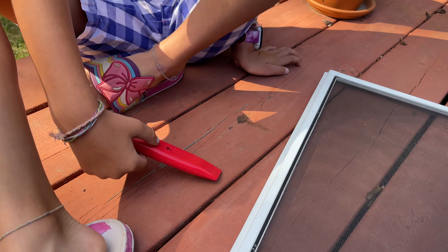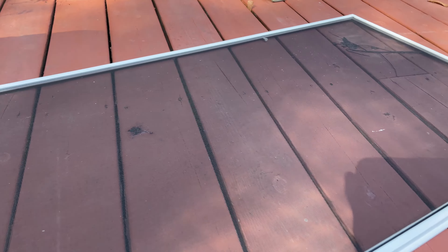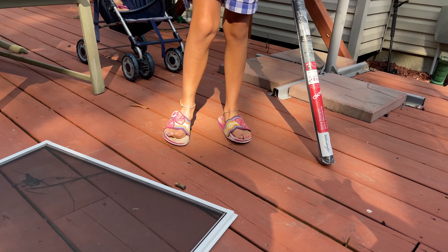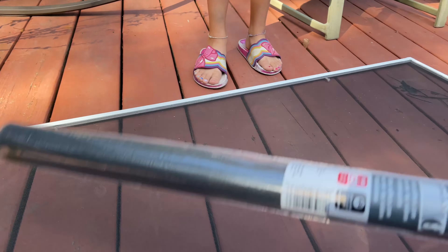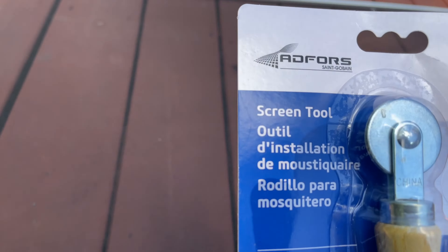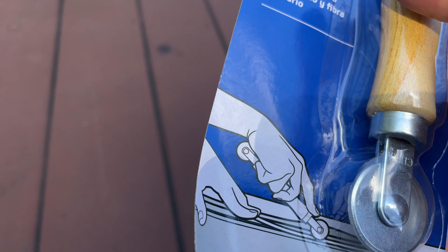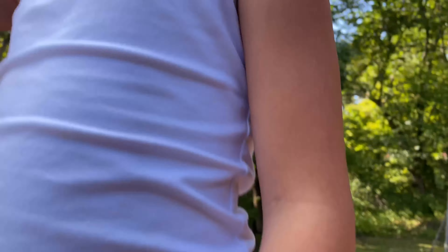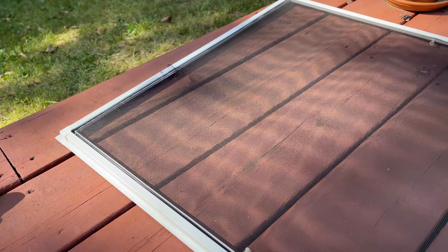What tools we need: a utility knife - be really careful with those, kids, don't use them. Then we need a screen - you can find it at your local hardware store. We found this 36 by 84 at Menards for like $11. Then we have a screen tool. What the screen tool does is it puts this spline back in. So we're going to walk you through a step-by-step of what to do.